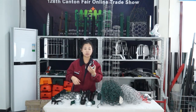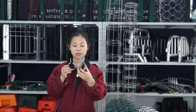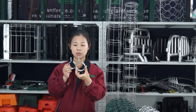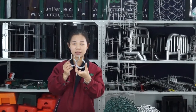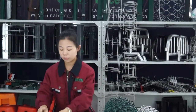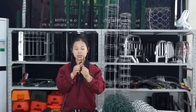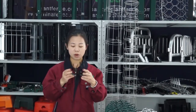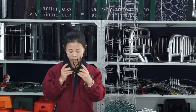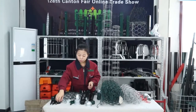This is a brace band — you can see it has two sides. The surface treatment is hot-dipped galvanized. We also have a tension band, and these two are powder coated in black color. The thickness of the brace band and tension band is 5mm or 6mm.